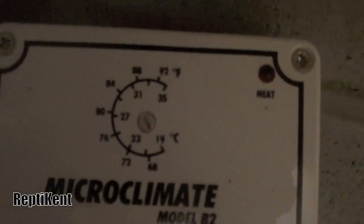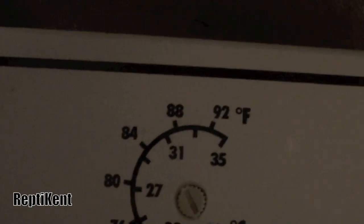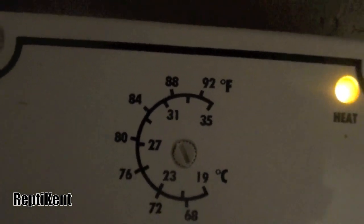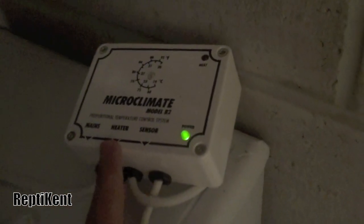These are pretty simple to use. We've got it set to about 30 degrees Celsius, which is about 86 degrees Fahrenheit. This goes to power and then this one goes to the actual heating cord, which I think is the best option.